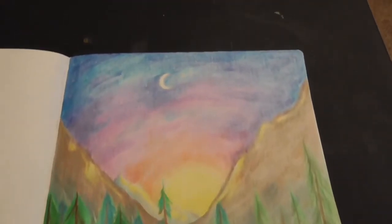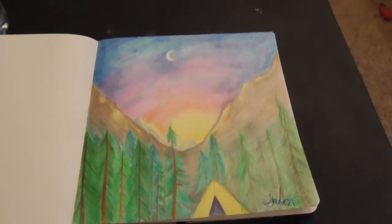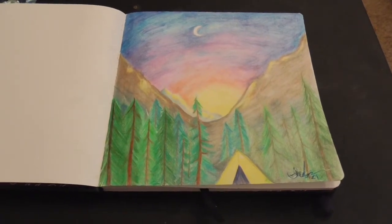We're not always going to be on the same page — a lot of people don't like scenery, a lot of people don't like figure work, and that's okay.